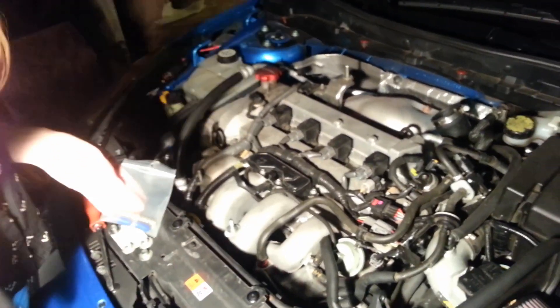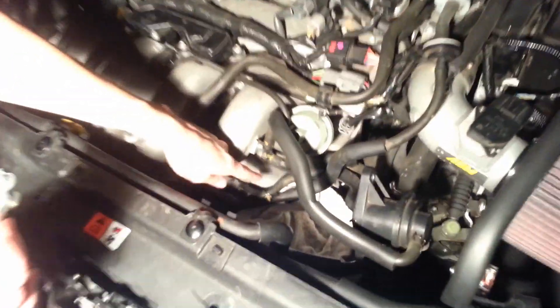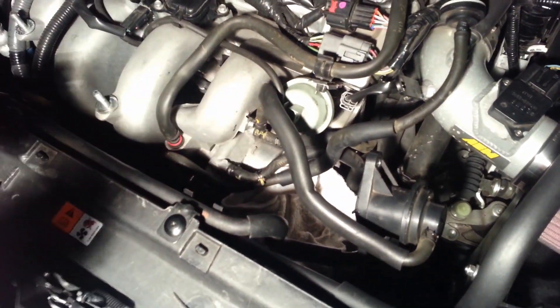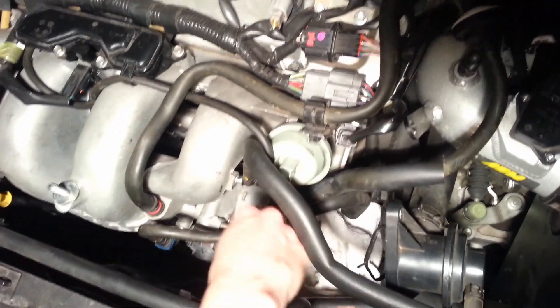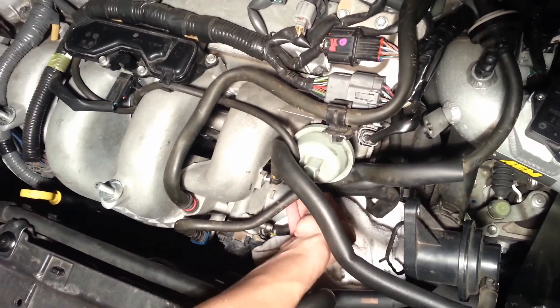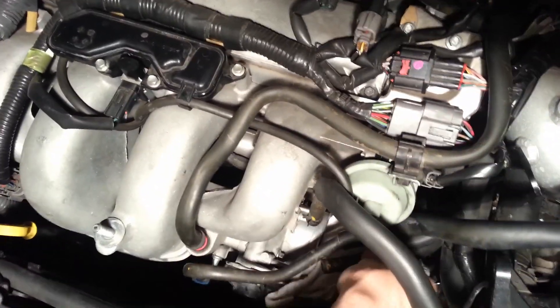So the first part we're going to install is the coolant bypass system, and what it's going to do is connect this hose to this hose. I'm going to just take these off. I've already loosened them a bit, so I'm just going to pull it off, and then do the same for the other one.